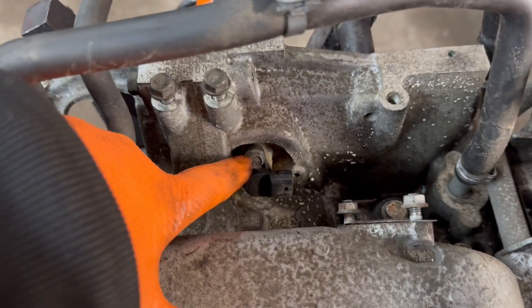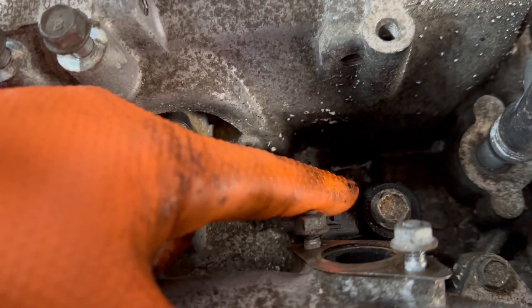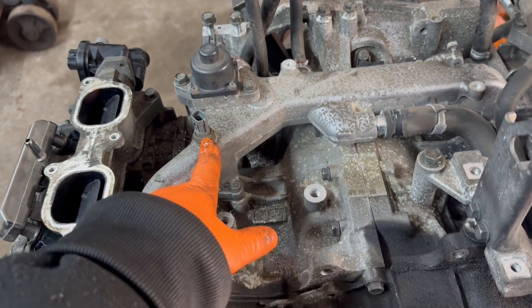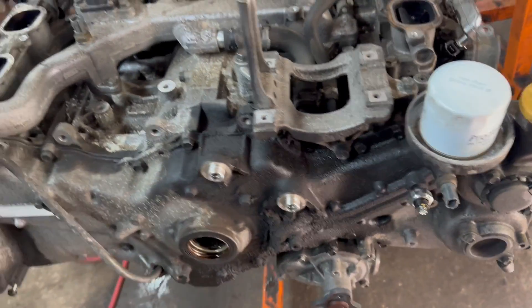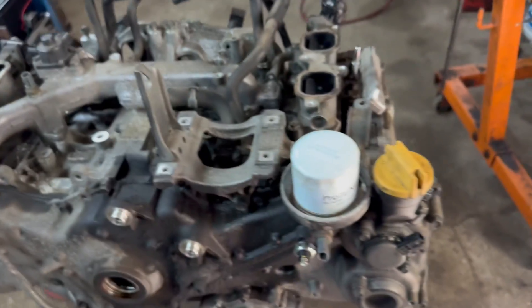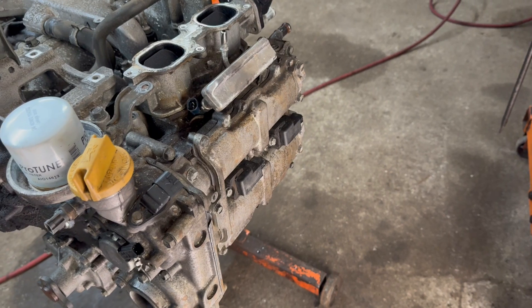In the back over here is the crankshaft sensor. This one is the knock sensor. This is the coolant temperature sensor. The mass airflow sensor is going to be on the intake. That's just covering the engine right now.